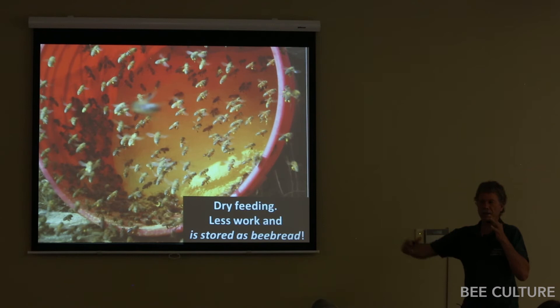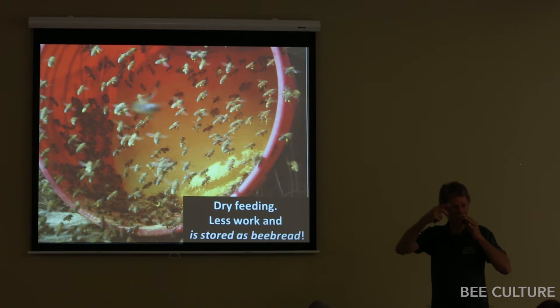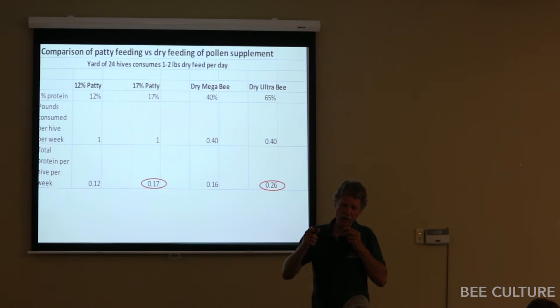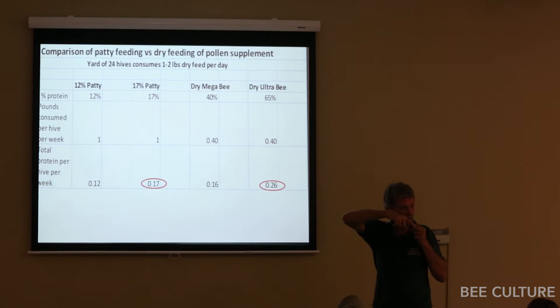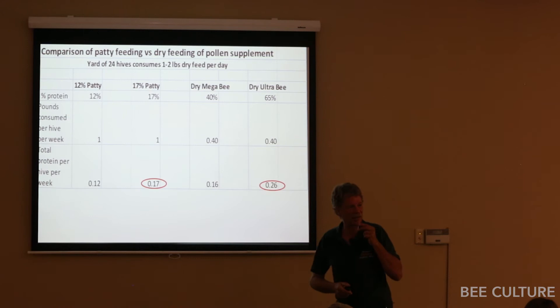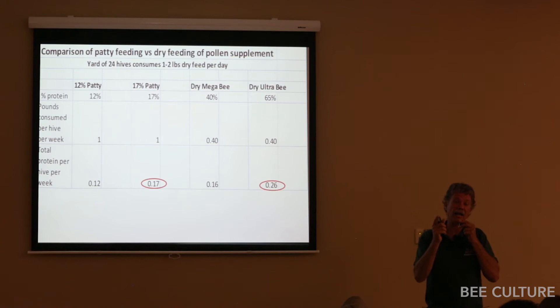If you make an enclosed area — I've designed a couple of dry feeders where bees fly into an enclosed space and the air is just full of it — they fly around and fly out, combing it off and taking loads back to the hive. When I did the math comparing consumption between dry feeding and feeding a 70% protein pollen patty, with dry Ultra Bee (the corn gluten product) you can actually get more protein into a hive without even opening it — and it has the huge benefit that they store it as bee bread for long-term storage.